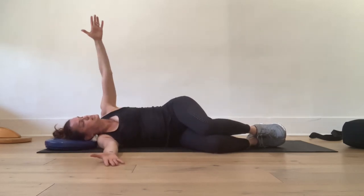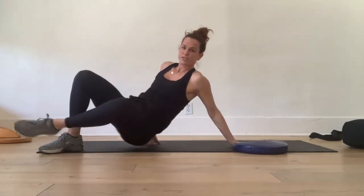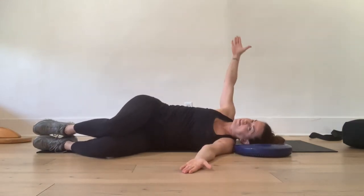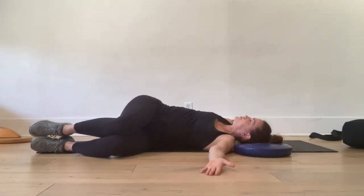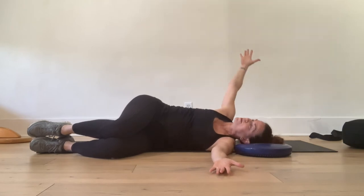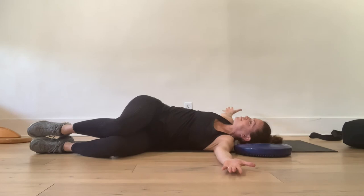One more on this side, then we're going to switch sides — inhale to open, and exhale to close. Let's switch sides. Come onto your left side, arms come forward. Inhale to open, exhale to close. Continue for several breaths — inhale to open, exhale to close — for a total of about five repetitions.